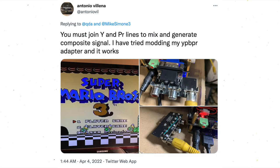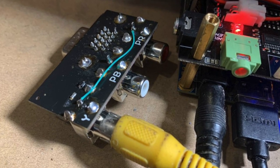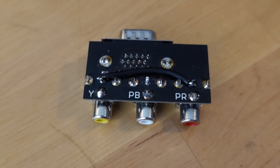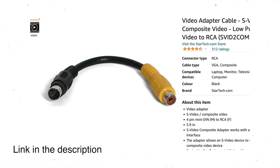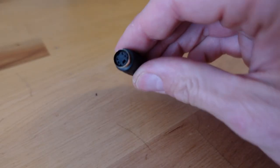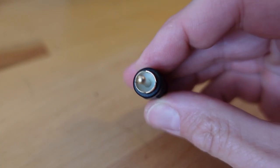MiSTer builder Antonio Villena showed a picture on Twitter of his component breakout boards with a bodge to combine luma and chroma — I tried this myself and it works. You could also try one of these S-Video to RCA combiner plugs. Mike uses one he found on Amazon from a reputable electronics supplier. I found a cheap plug on AliExpress for less than a dollar and it does a totally fine job of combining the signals. The quickest way to get going is to get a VGA plug from your local electronics store, combine pins 1 and 2, and run that out to composite.